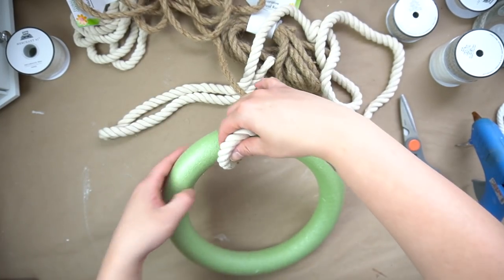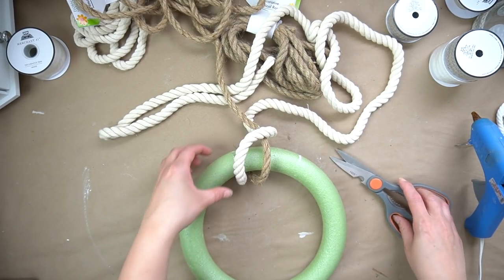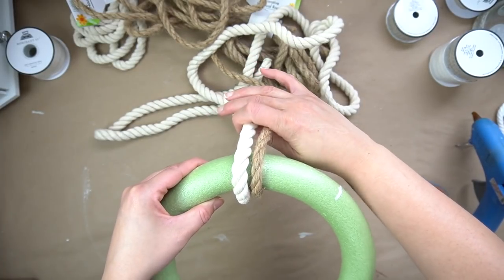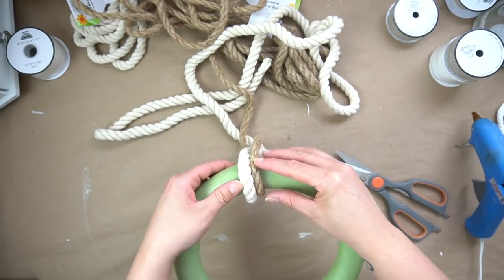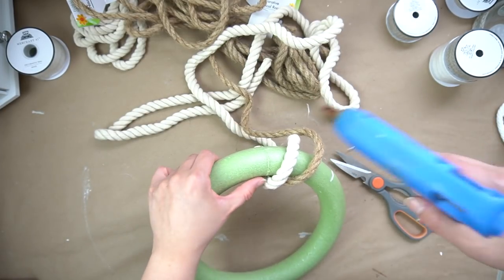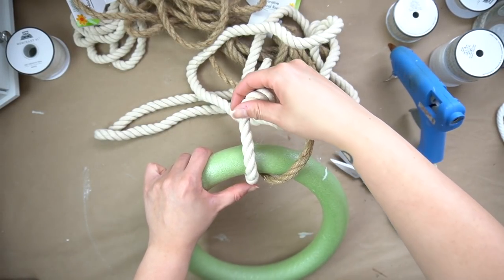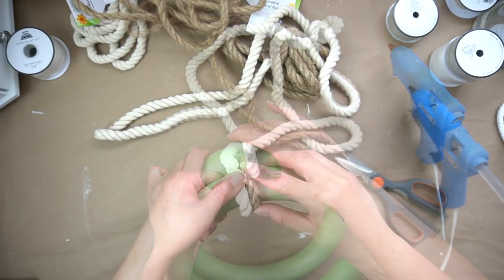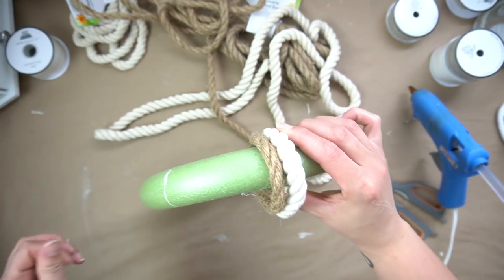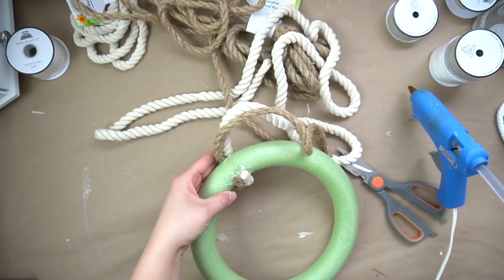For this, I am going to be using two of these ropes and alternating them as I go around on the wreath. You can definitely do it with one style of rope, but I personally think that it is a little plain. If you want to add a little bit of extra dimension and take your DIY to the next level, I do suggest trying to alternate them — it really does make a huge difference. I glue down the first two pieces of rope side by side and use the seam of the wreath as a guide, and then I began to wrap it around.